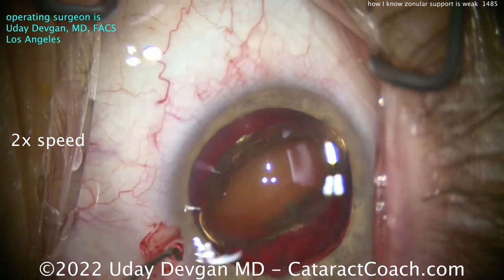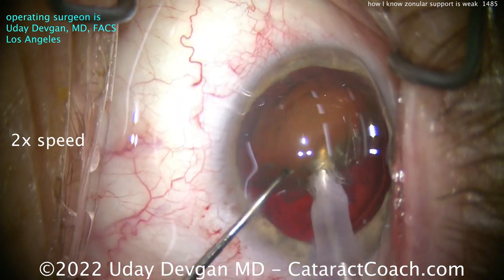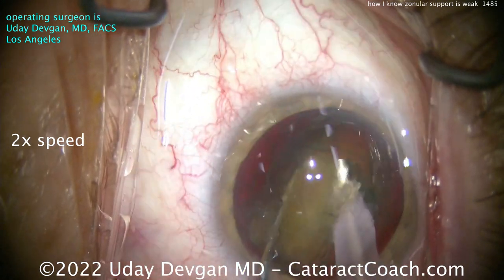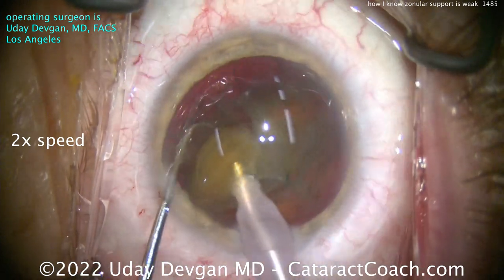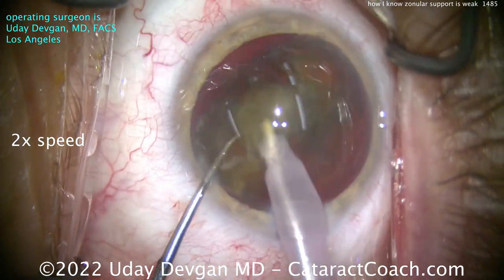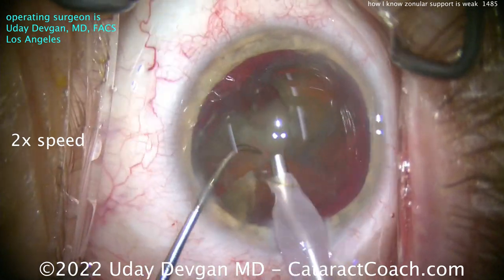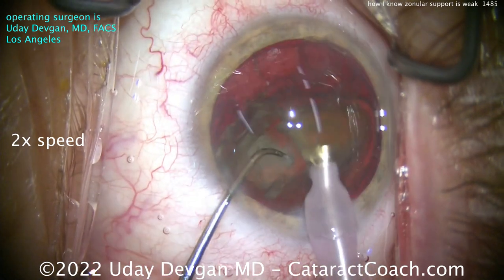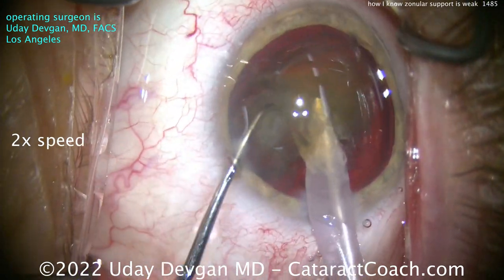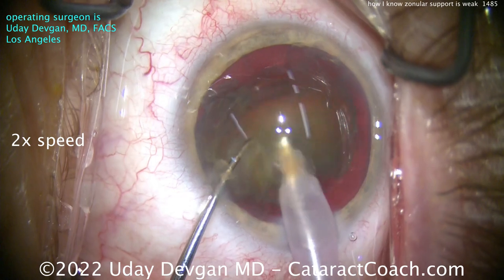Now let's chop this thing. It's reasonable nuclear density — buzz in the phaco probe, chop it in half. I like that I'm not operating within the capsular bag, so I'm not putting stress on the bag. I chopped off a little tiny sextant — we'll remove that. Using some phaco power modulations, trying to operate at the iris plane. I don't want to be too anterior; I want to stay away from that corneal endothelium. Get that chopper in there again.